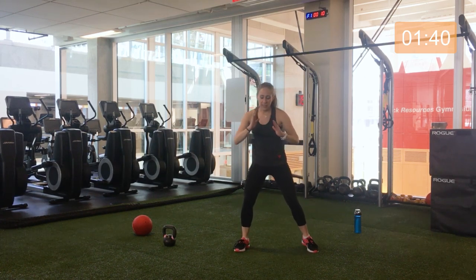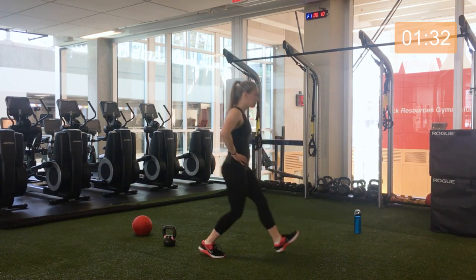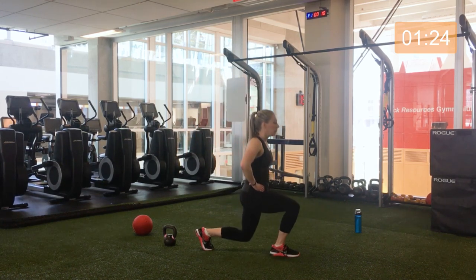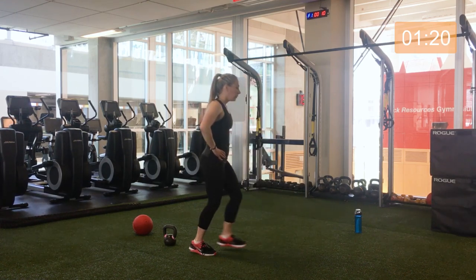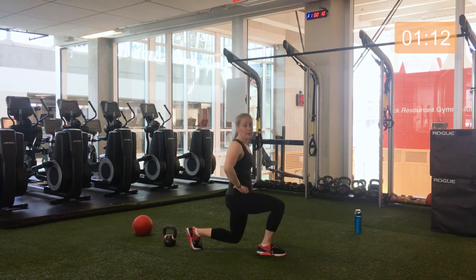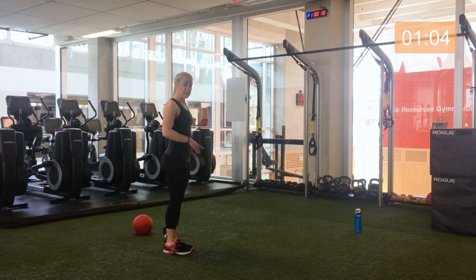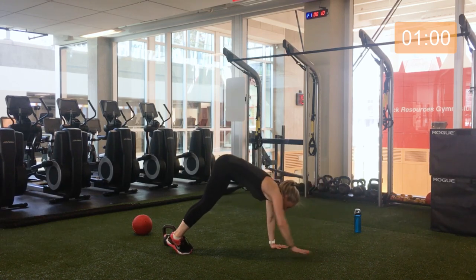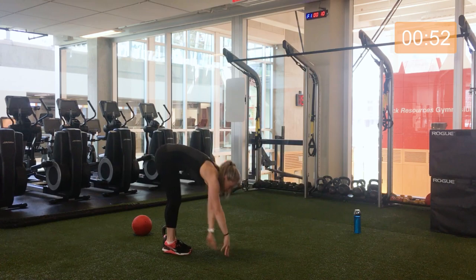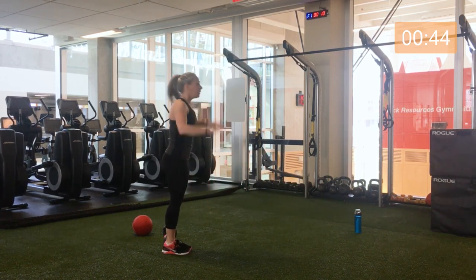Let's do some nice forward lunging — lunge side to side forward, watching 90 degrees in both knees. Good work, let's do two more. Staying this way, we're just going to come down to the ground and back up with a lift. Coming down adding a push-up, coming back up, reach to the sky. Remember those options — two more.